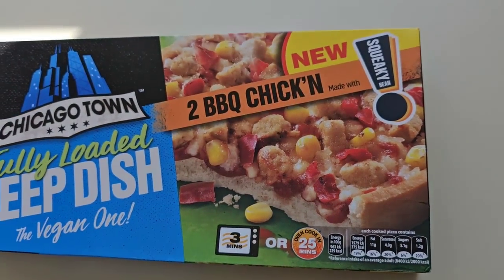We've got to have a look at this. These were three quid for two diddy pizzas — £1.50 a pizza, if my maths are correct. So let's take a look at the packaging.